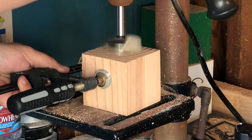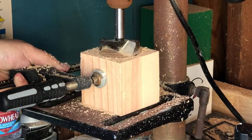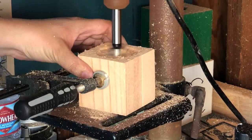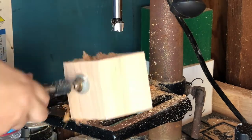I first used a big enough forstner bit for the bottle opener insert to sit flush with the wood. I then used a smaller bit to give room for the bottle cap to sit when using the bottle opener.